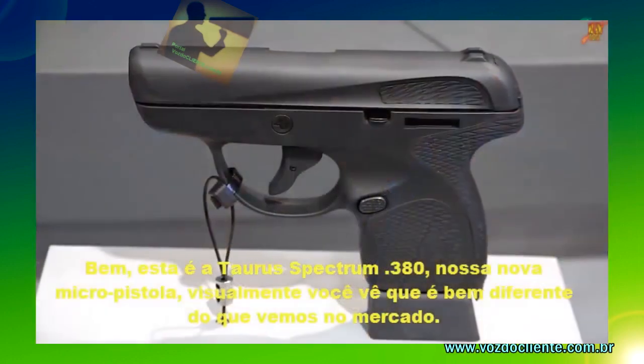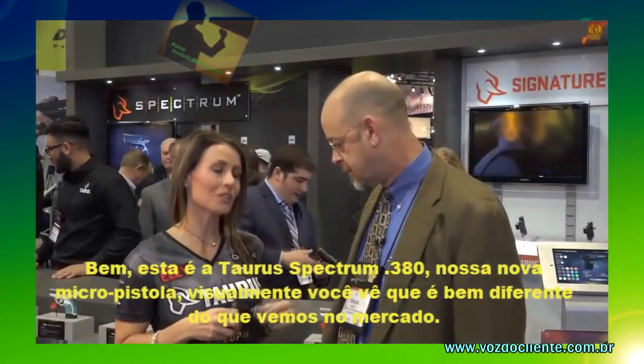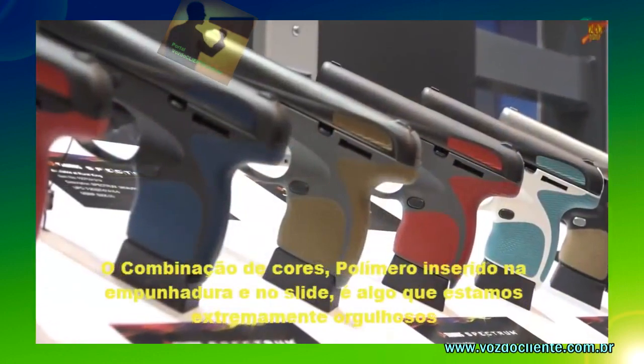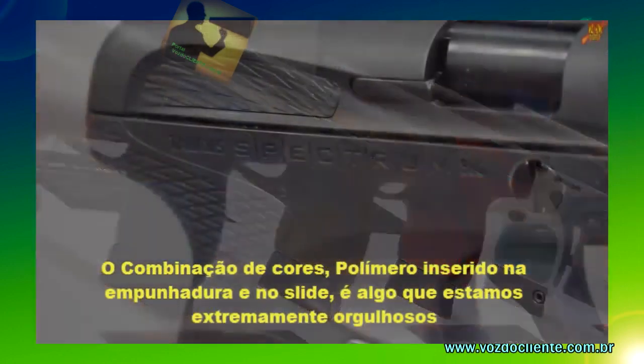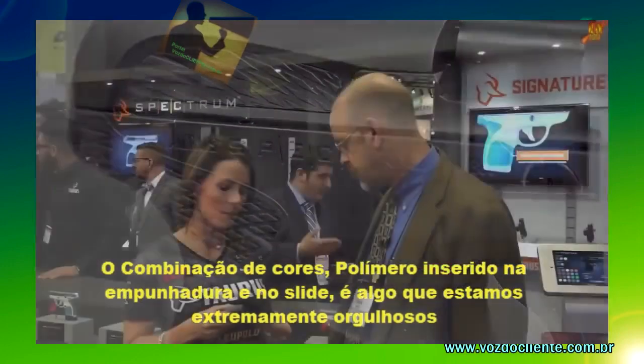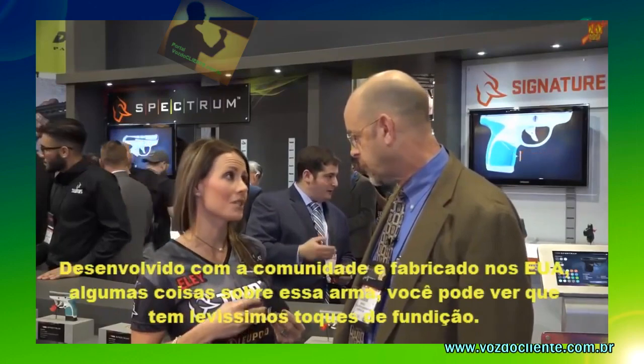This is the Taurus Spectrum 380 — this is our new micro pistol. And visually, as you can see, it is very different from anything you're going to see out on the market. From our color combinations, the proprietary polymer inserts, and the frame and slide here, this is something we're extremely proud of. It is designed, engineered, and manufactured here in the USA.